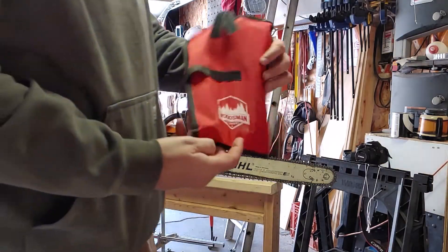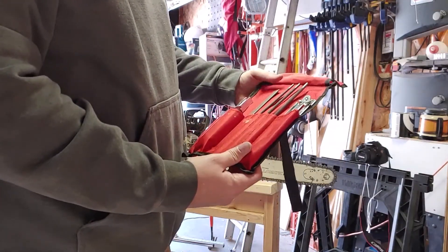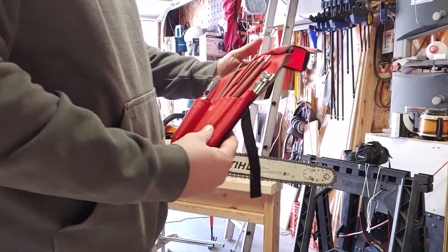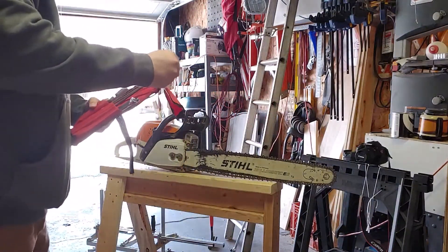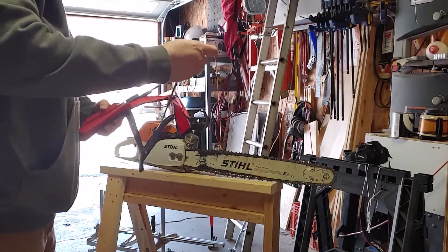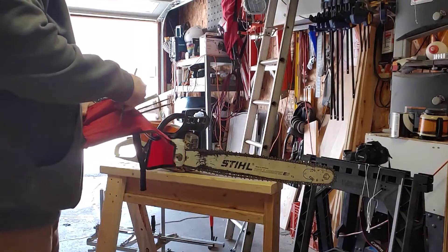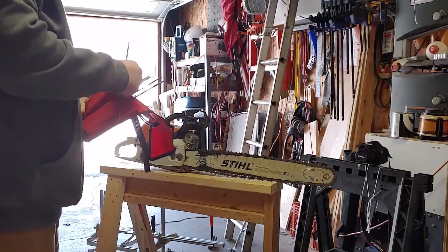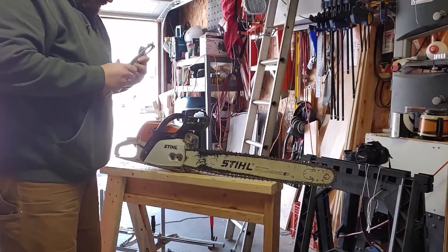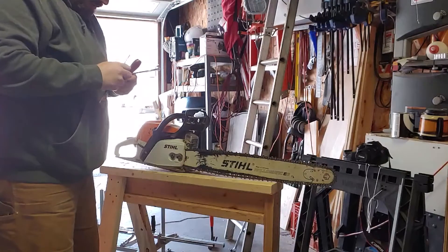Hey YouTube, Shuffle here again doing another video. This time I am showing you the file set I bought off of Amazon — this is a Backridge Tough brand. I bought it for $15.95. It comes with three round files, all standard sizes, the depth gauge, the filing guide, a wood handle, and a nice little pouch to keep it all in. This file set also comes with a flat file — not all file sets like this come with that extra one, but it's definitely a good one to have.